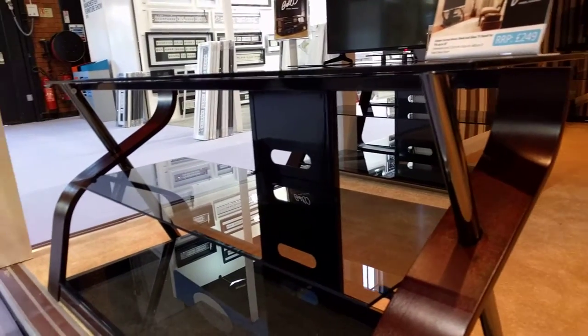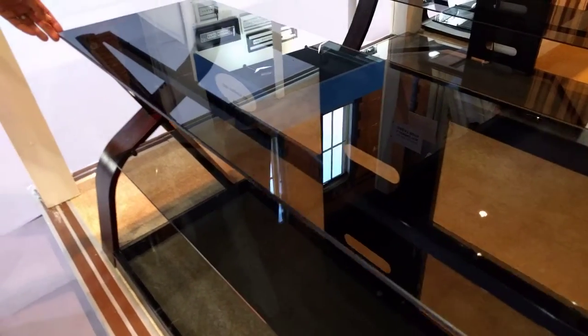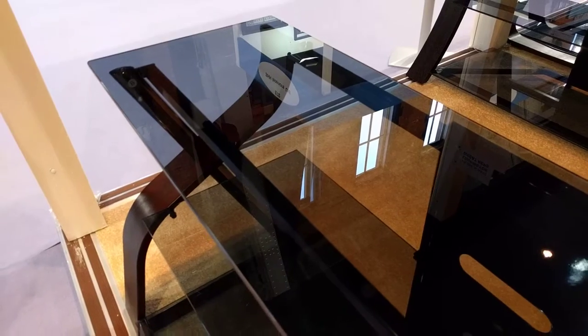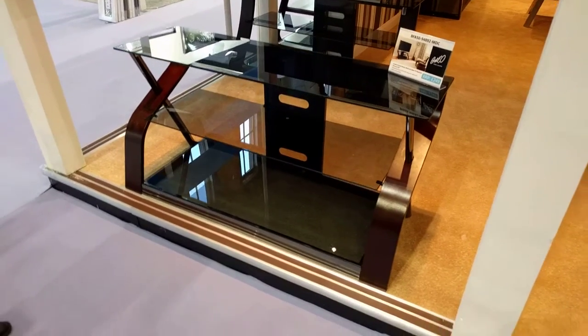It has tinted tempered safety glass. The top safety glass is attached to the frame, which does not allow it to be pushed off by a child or an animal. It has fantastic cable management.